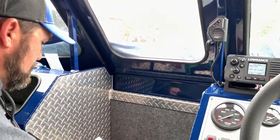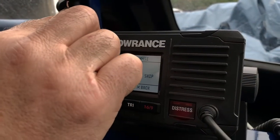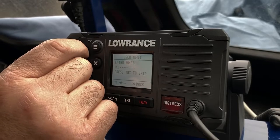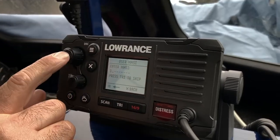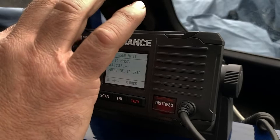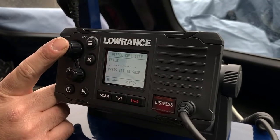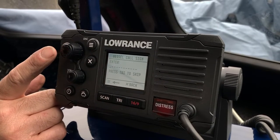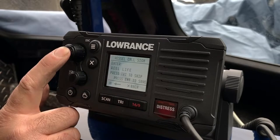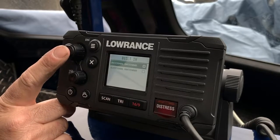Now this is where you enter your MMSI number. Enter it in, confirm it — enter again. That covers all the calls. This is also where you would select the GPS source — internal antenna.